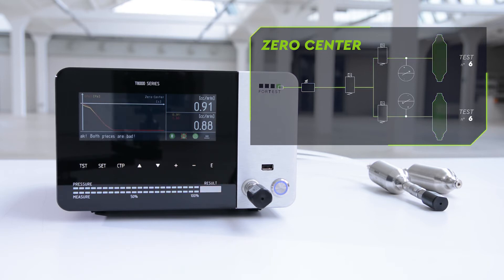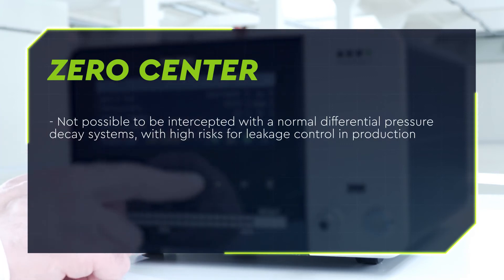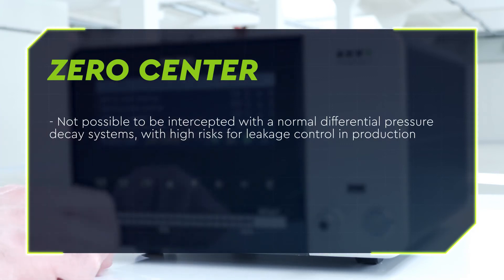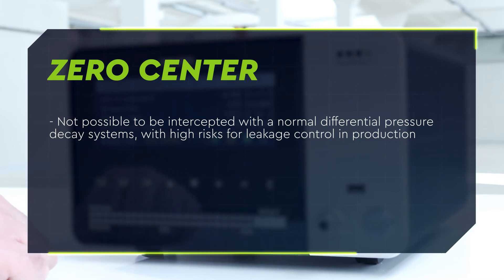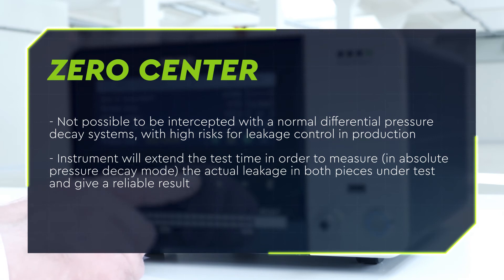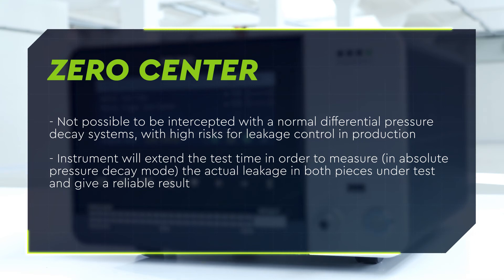This last condition, with normal differential pressure decay systems, is not possible to be intercepted, with high risks for leakage control in production. In anomalous cases like these, the instrument will extend the test time in order to measure in absolute pressure drop mode the actual leakage in both pieces under test and give a reliable result.